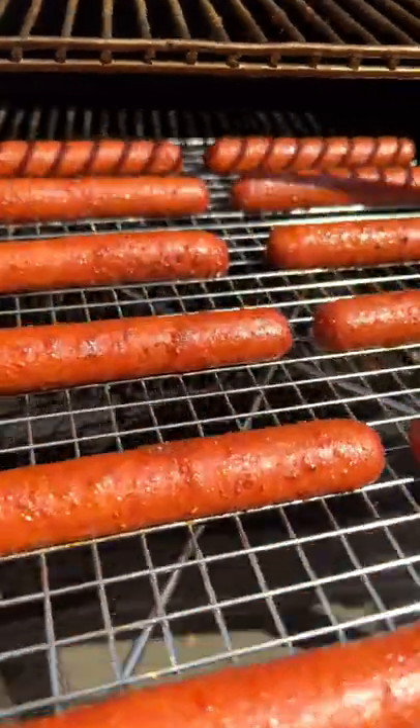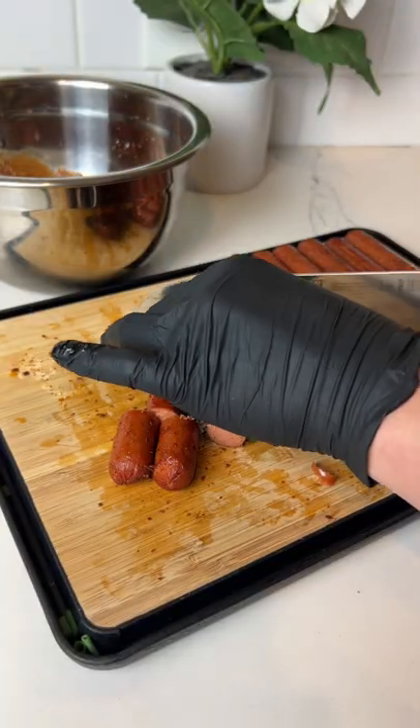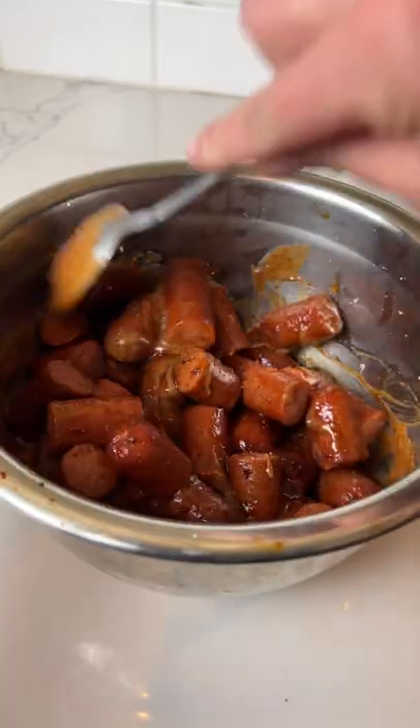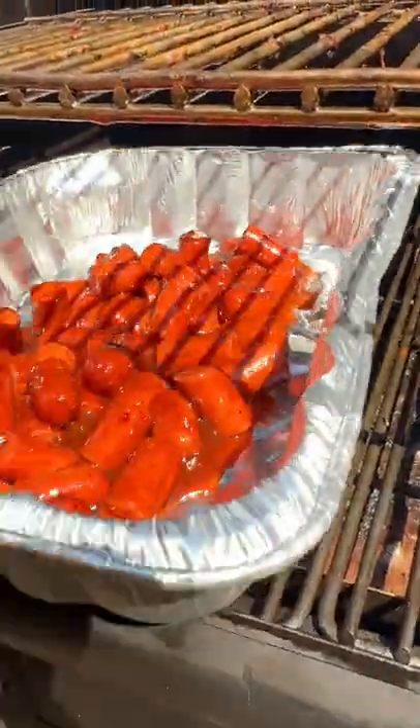After about an hour, you can pull your hot dogs off, chop them into pieces about an inch and a half thick, and toss them into the sauce. Give them a good mix and pour the hot dogs and any remaining sauce into an aluminum pan.